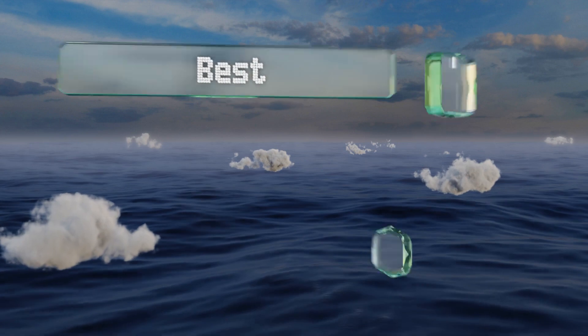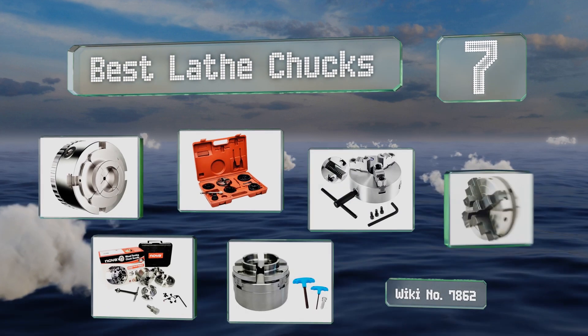EasyVid presents the seven best lathe chucks. Let's get started with the list.